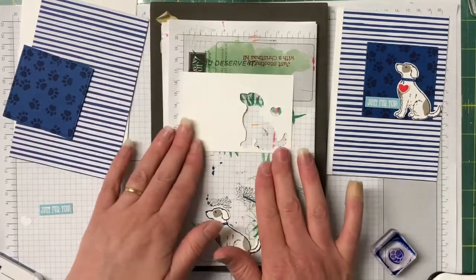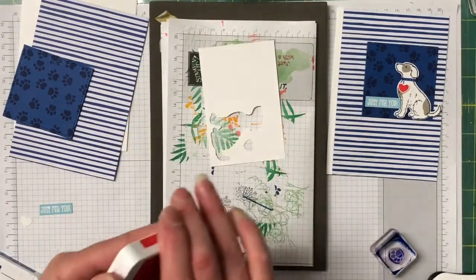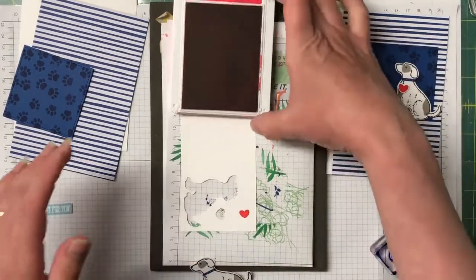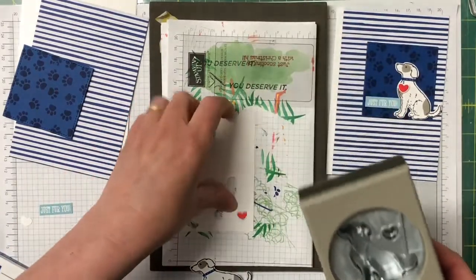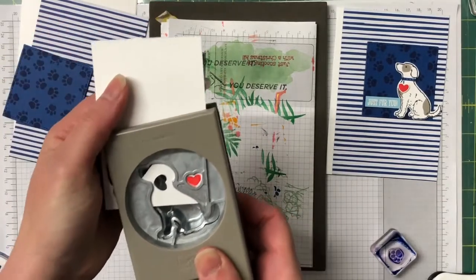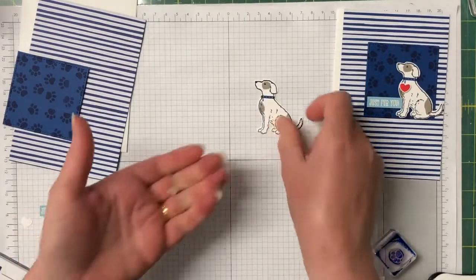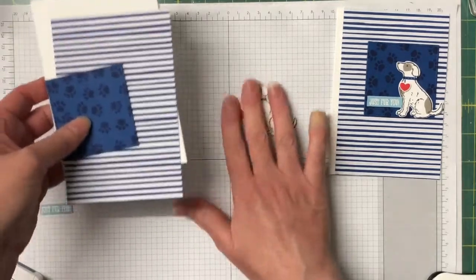I'm bringing in a piece of Whisper White and the Poppy Parade ink, because we're going to stamp that gorgeous little heart. There we go — now bring the punch back in and we're just going to punch out that heart. So we have all our pieces done — let's bring everything in.